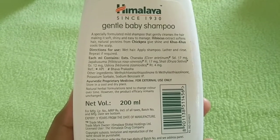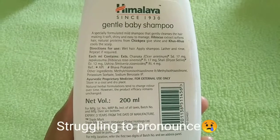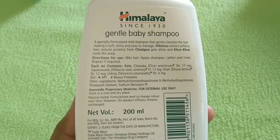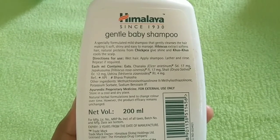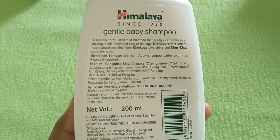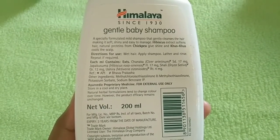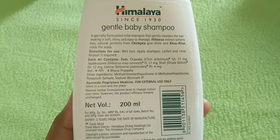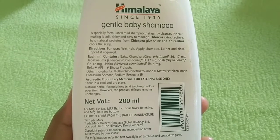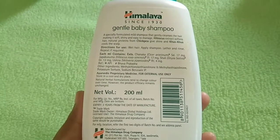This shampoo contains a preservative. Methylchloroisothiazolinone has anti-bacterial and anti-fungal effects. You can use this shampoo safely. This preservative is considered very safe. It also contains potassium and sodium, which are natural preservatives, very safe for use even in food products.